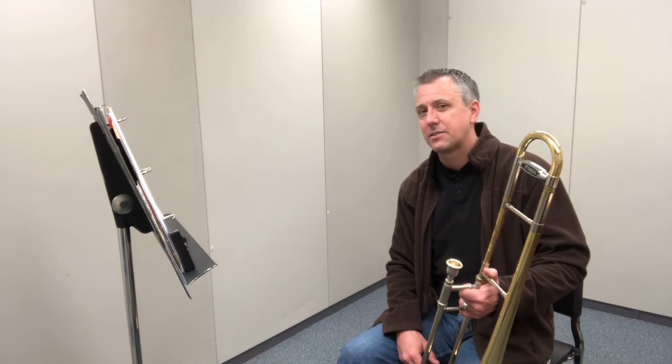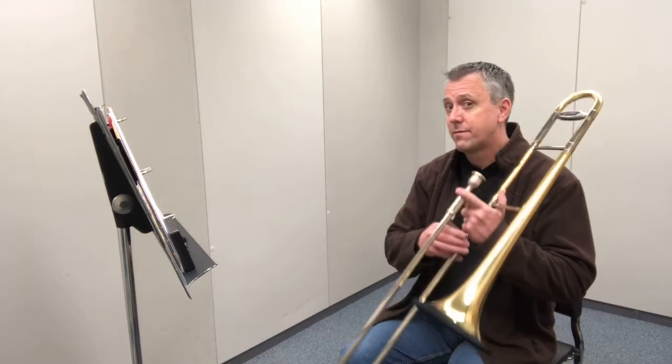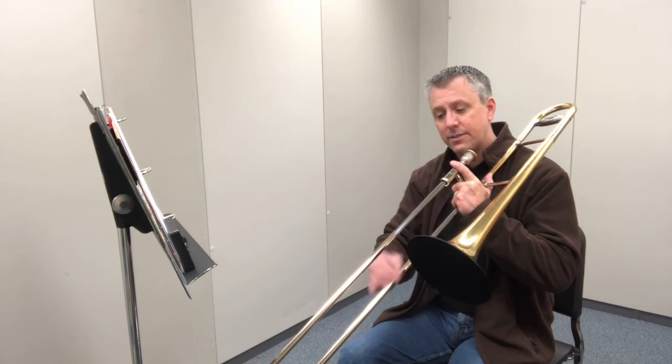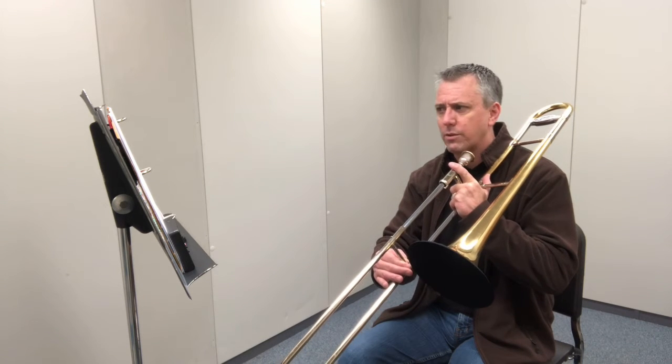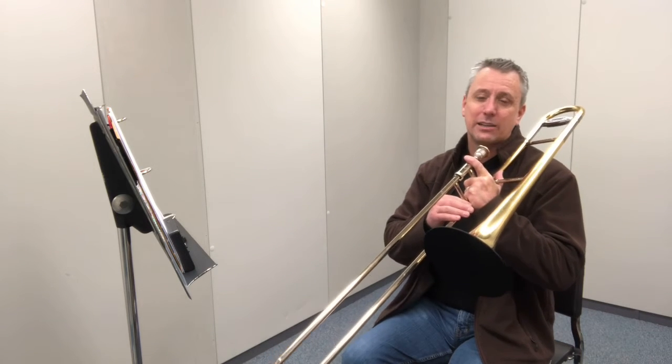This is the one that goes the highest. We go up to a high B-flat in this miniscale. To go through the notes in this miniscale, it's E-flat, then F, then G, and then A-flat. We've come across G and A-flat before in previous miniscales. This is the first time we go to B-flat, and B-flat's in first position, just like low B-flat.